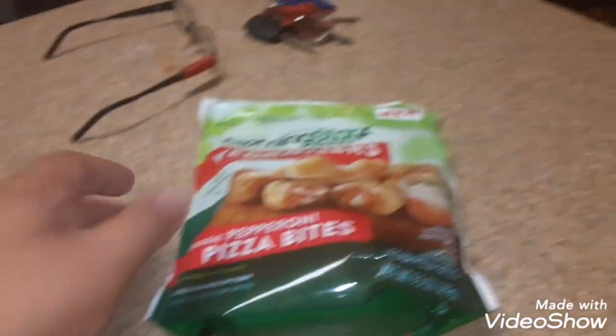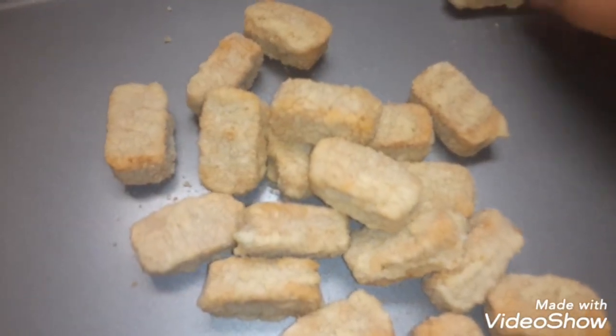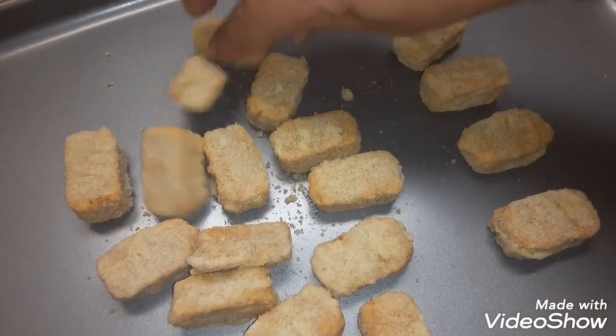We're going to put one here and bake them. They smell good. They look kind of like dog treats. And they've tried them out before. Like I said, this is their quote-unquote new product.